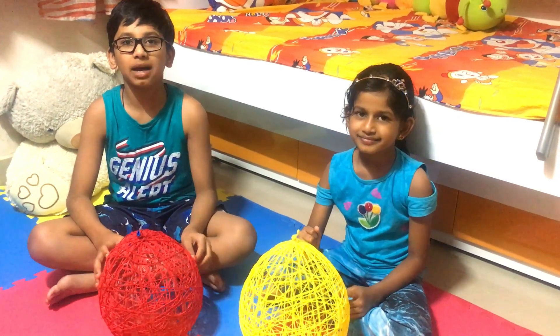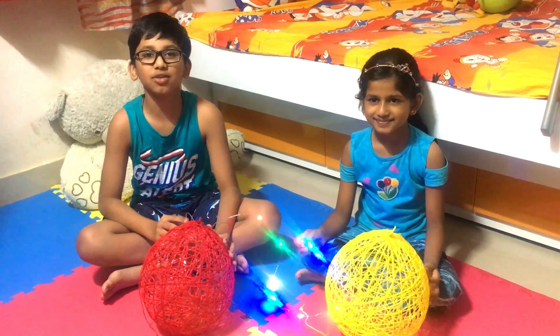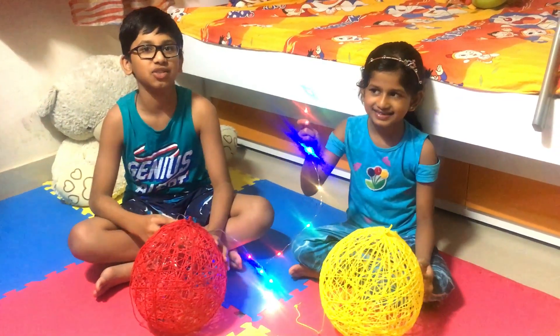Remove the balloon parts and tie a knot on top so you can hang it. Now we are going to put a fairy light inside the lantern so it looks beautiful.